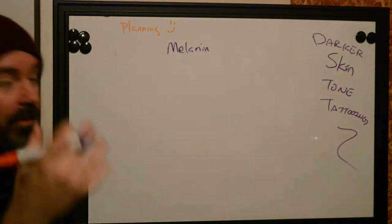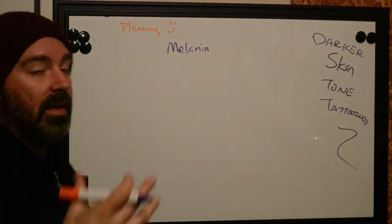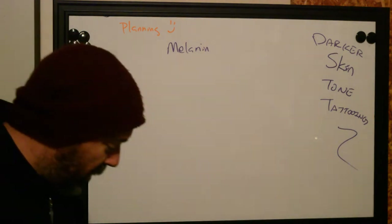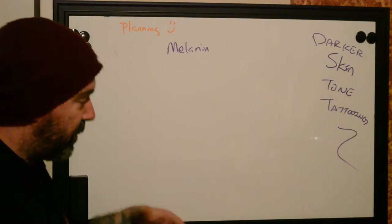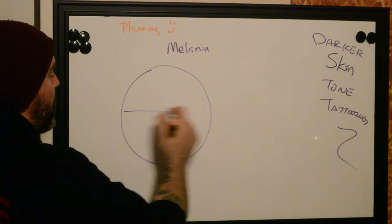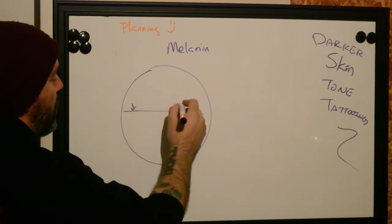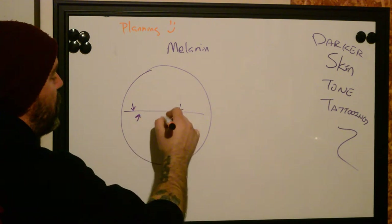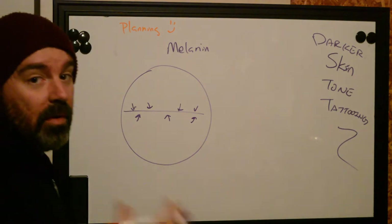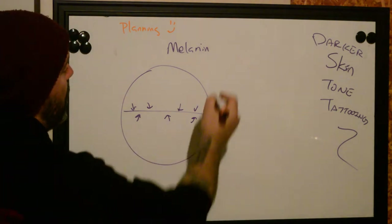Melanin is what gives your skin its color. The more melanin you have, the darker your skin tone is. And this is usually going to be based on genetic inherited traits. The closer to the equator that you are — we'll draw a little circle here — the closer to the equator that you are, the more UV light that you're going to experience. Therefore, the darker your skin is going to be, because melanin is really good at absorbing light.